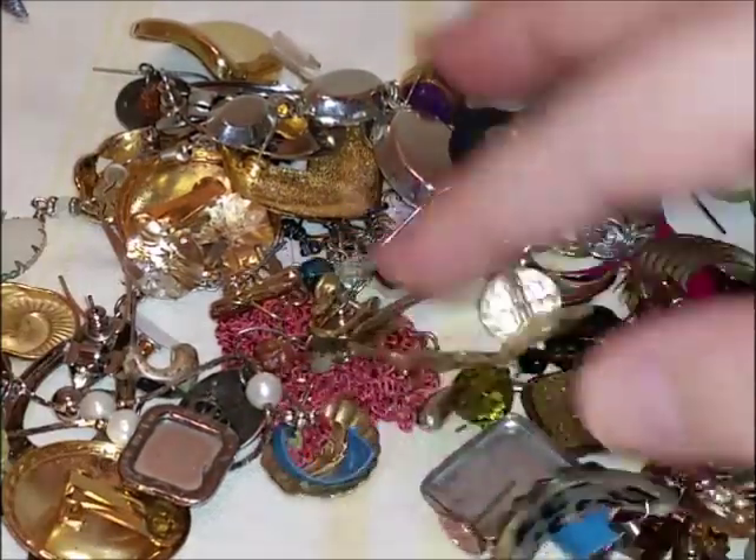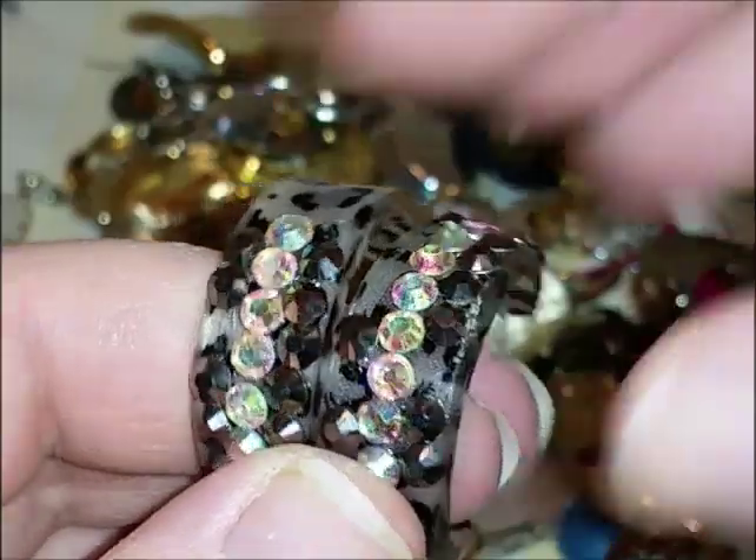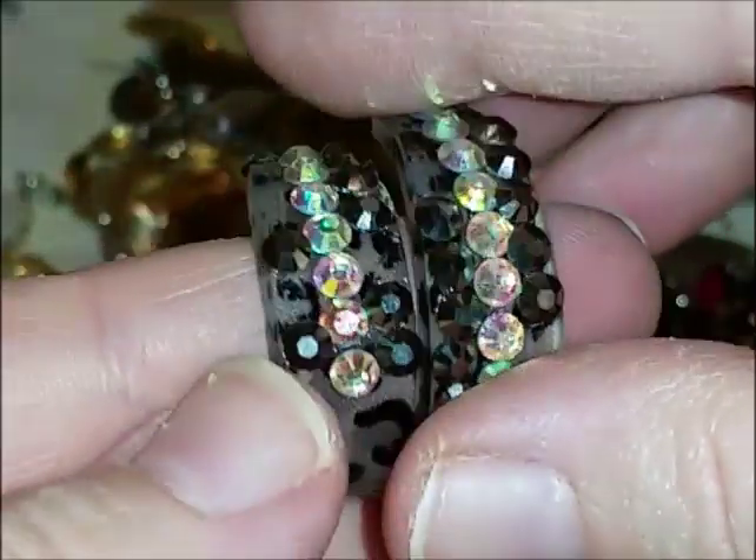There they are! These are like leopard print with little sparklies on them — they're plastic. Remember Valley Girl? If you were a kid of the 80s, you know what Valley Girl speak is.